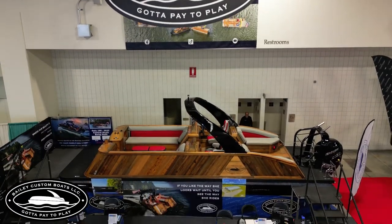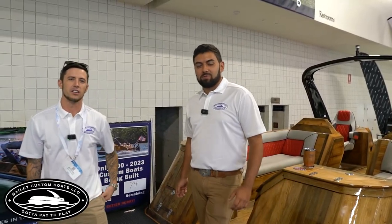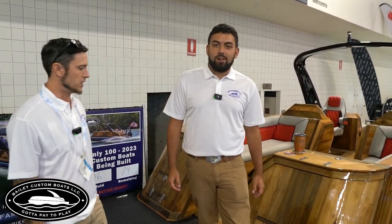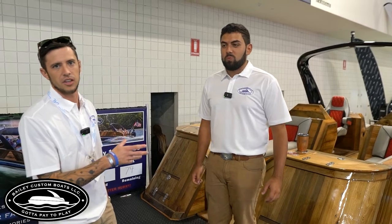Hey guys, I'm Jeff with Bailey Custom Boats. I'm David. We're here at the International Boat Show in Fort Lauderdale. We just want to show you a little bit about the boat and talk about it, show you some of the key features of this one.